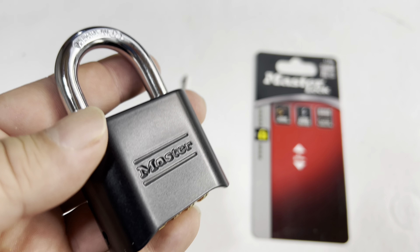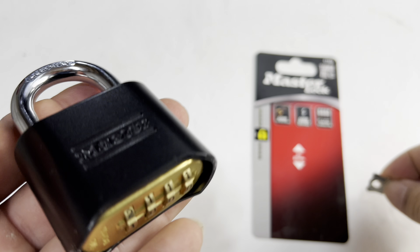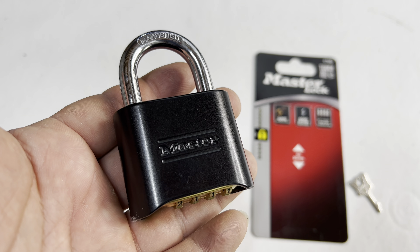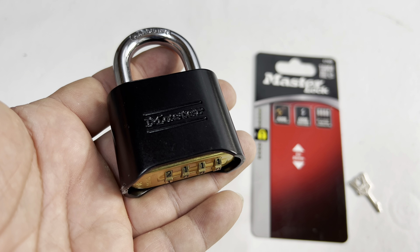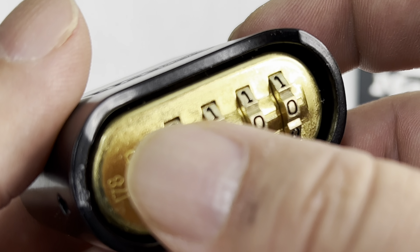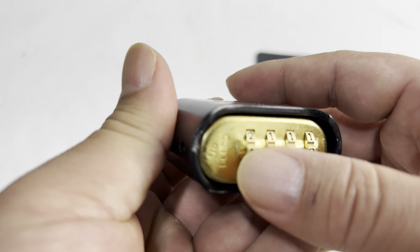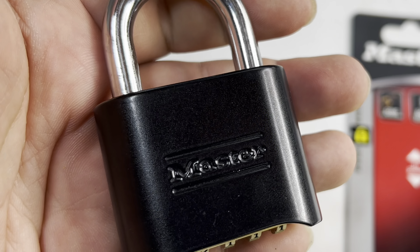One of the reasons a lock like this might be interesting to you is because you need to secure your locker. Even though it has a key, this actually uses a combination down on the bottom. It's kind of nice because let's say you're about to jump in the pool, or it's your locker at your golf course — you don't want to carry a key around or lose it. These little combinations are really nice. And the benefit is that the little rotating wheels on the bottom mean when it's locked, it doesn't look like a combination lock with only 10,000 combinations — it just looks like a regular Master Lock.